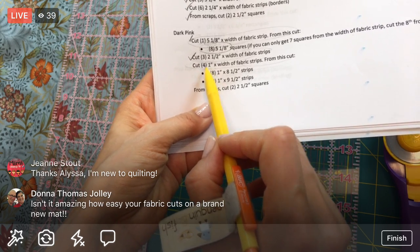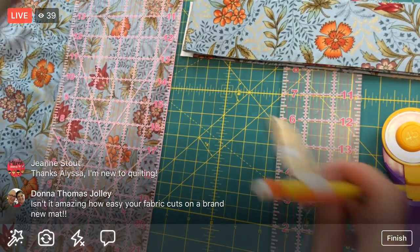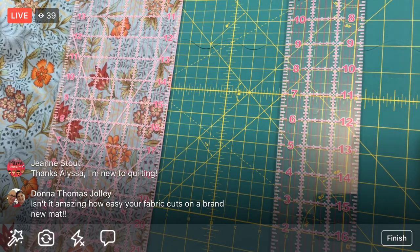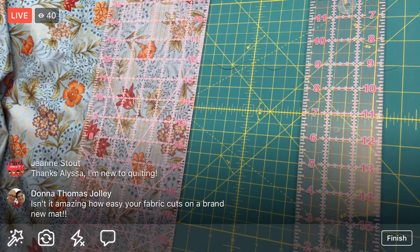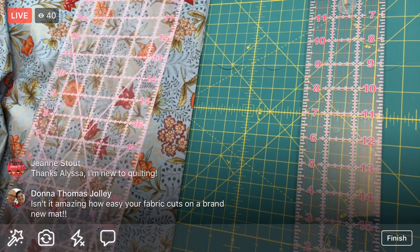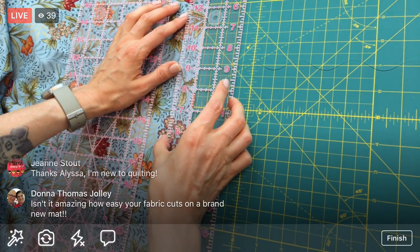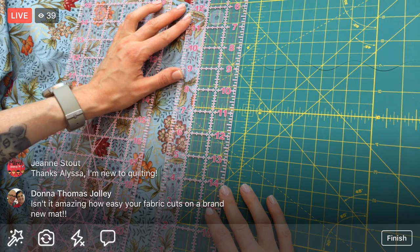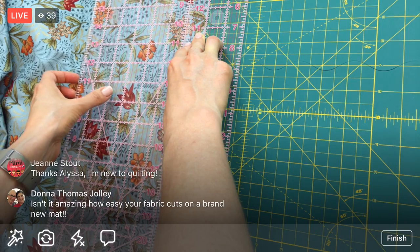All that's left is four one-inch width-of-fabric strips and then we're done with the width-of-fabrics. I think I can squeeze out four one-inch strips here even though I'm almost off the mat. We actually might not get to the cross-cutting tonight, but I'm happy we got done with the white fabric.